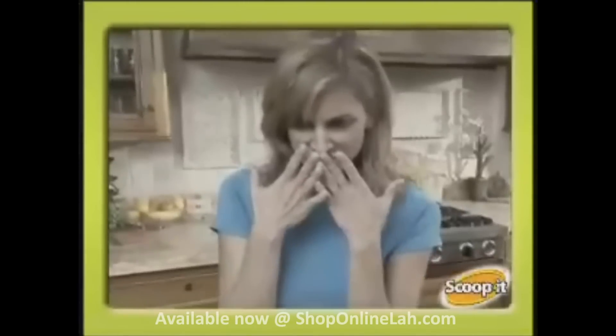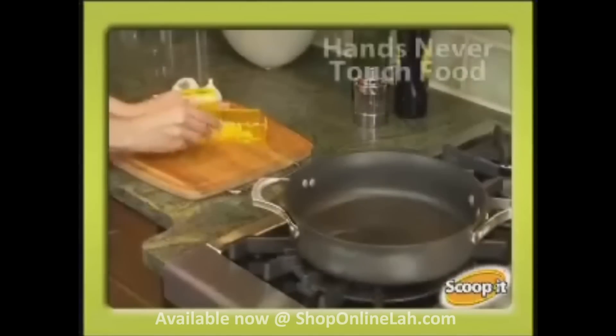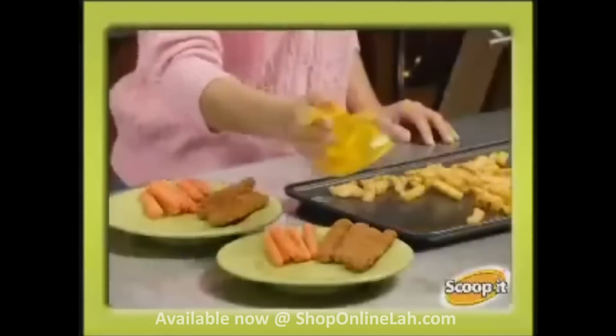If you love onions but hate the smell, just scoop it and pour it. Nothing's worse than garlic. With Scoop It! your hands never touch the food. Don't burn your hands with hot food from an oven. Keep food hot and hands cool with Scoop It!